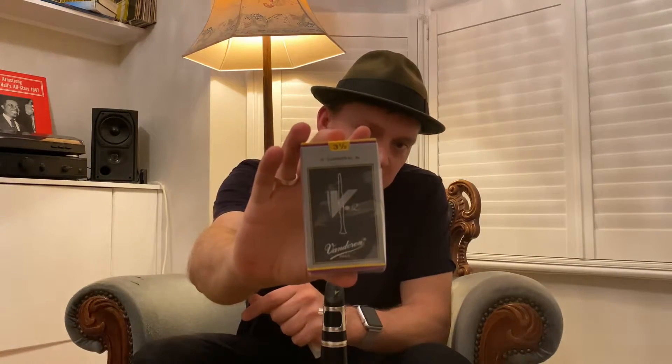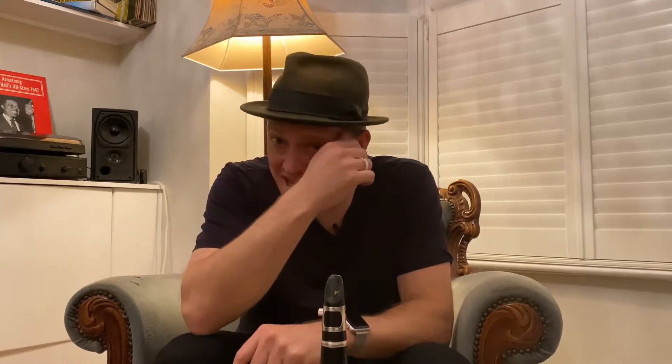I use a three and a half Van Doren V12, which is this box here. There's still something very exciting about getting a fresh box of reeds, opening them up, getting them out of a packet — I love it. It makes me very excited and I'm always excited when my case is full of reeds. Also, if you ever come around my house you'll find reeds absolutely everywhere — they're on the table, down the side of the sofa, they're in the bed. One of the little pleasures of being a clarinet player is that you find them in your pockets and you don't have to look far to find a reed.